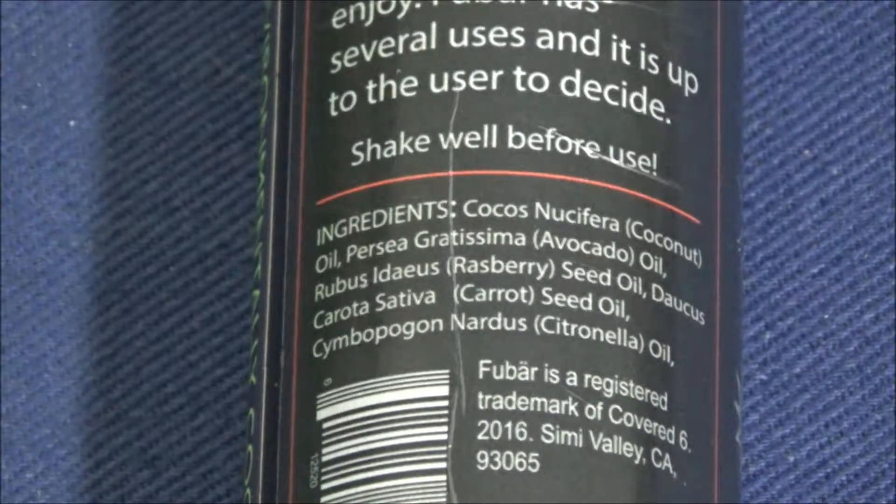It also has things like carrot oil, raspberry oil, and citronella. Those essential oils are individually good antiseptics. They act as a mild sunscreen, they're good at helping with minor burns, they're good moisturizers, and they act as a natural insect repellent.